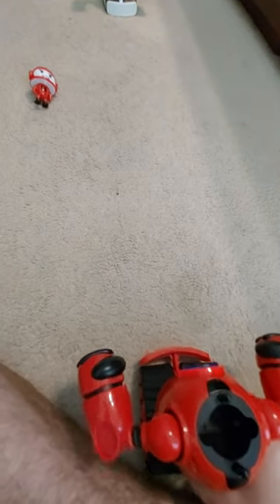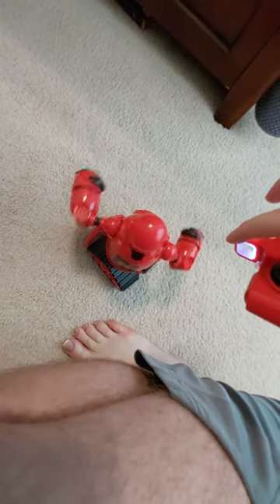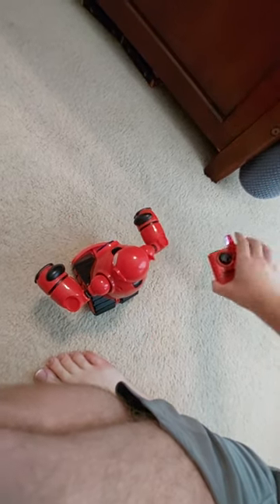How about we go one more time? This time we'll start with the robots even further from each other. I just wanted to show — these robots are really responsive with the remote. See, I can point the remote away and it still does the same thing, which is really nice. So now we'll start the fight again.